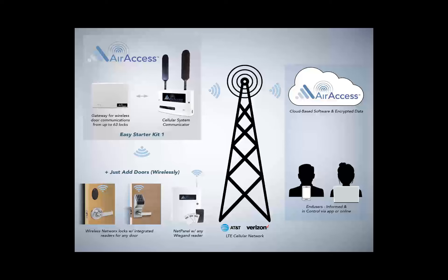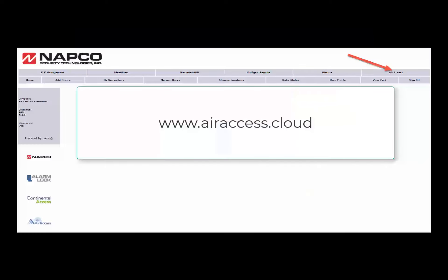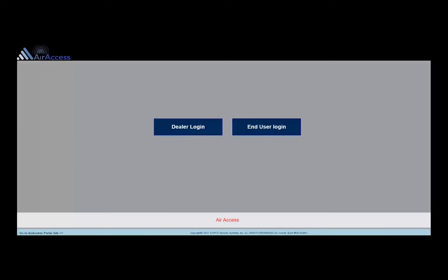The next step is to log in to the AirAccess cloud. The AirAccess cloud can be accessed from the COMNET website or by typing www.airaccess.cloud into a supported browser. After accessing the AirAccess software, you will have the option to log in as a dealer or an end user. The dealer login will provide all the functions needed to configure a complete AirAccess system for the dealer account and all hosted customer accounts.